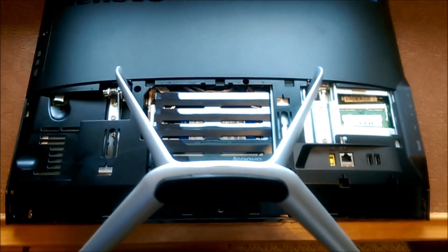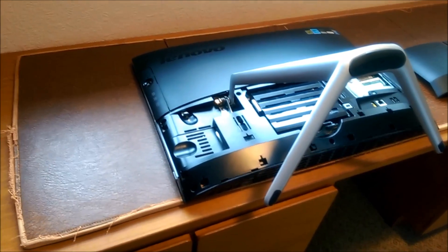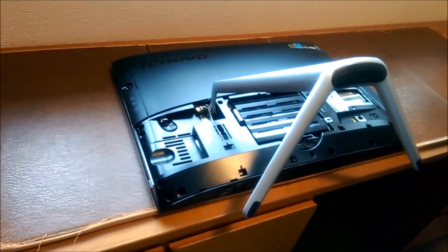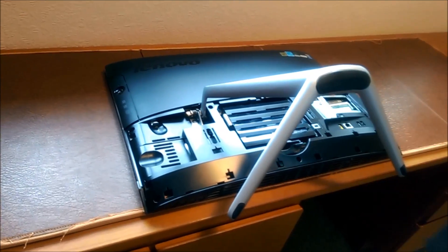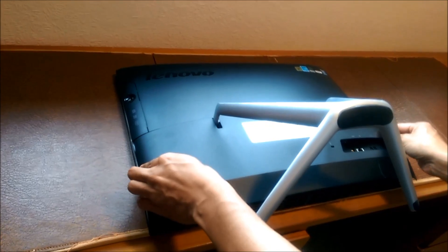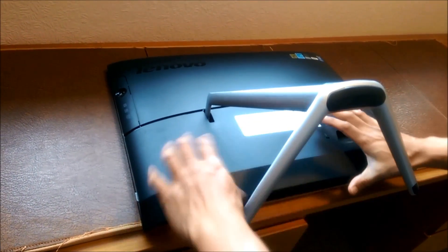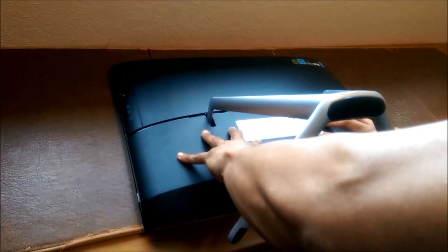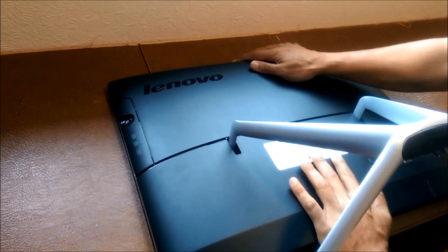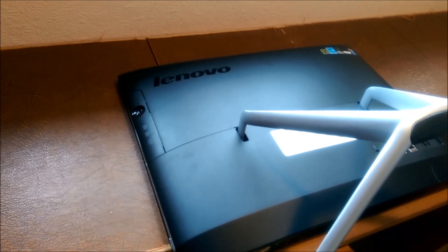And then to put it back together, there's a little trick as well. So you lift this arm up, or the stand. Put it over there — it's got a natural curve, it sits there. It's sticking out a bit, so you press down and you push. And you feel the trick — there you go. That's how easy it is.